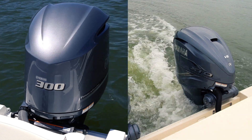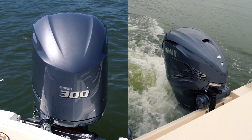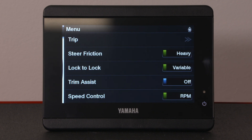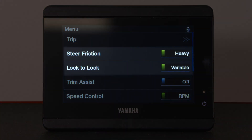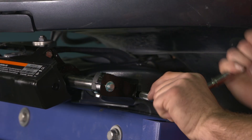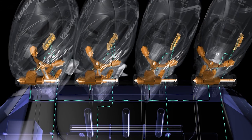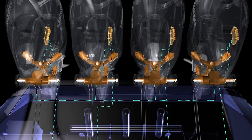If your boat is equipped with Yamaha's digital electric steering system, you can adjust both the steering friction and your lock-to-lock functions through your Yamaha display. These features are available with both the bolt-on digital electric steering or Yamaha's integrated digital electric steering system as used on the XTO.